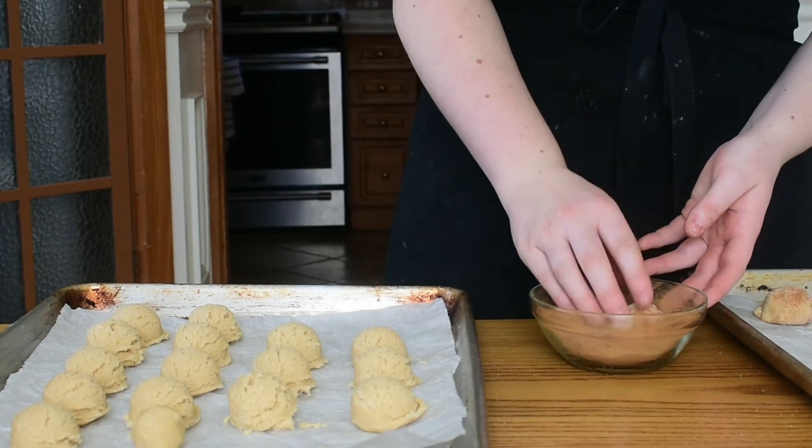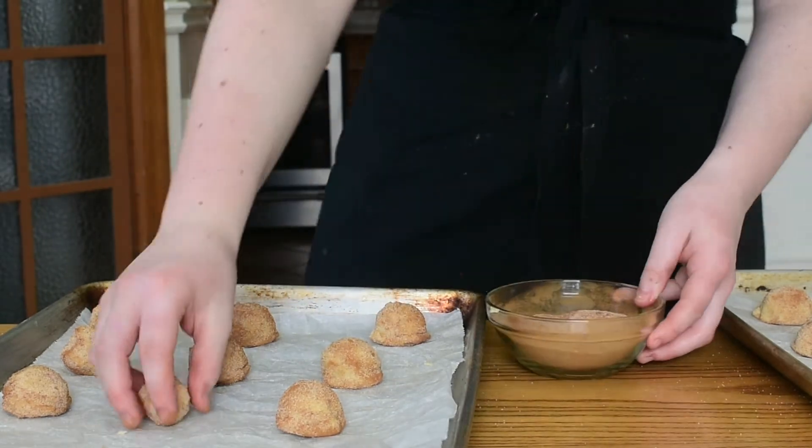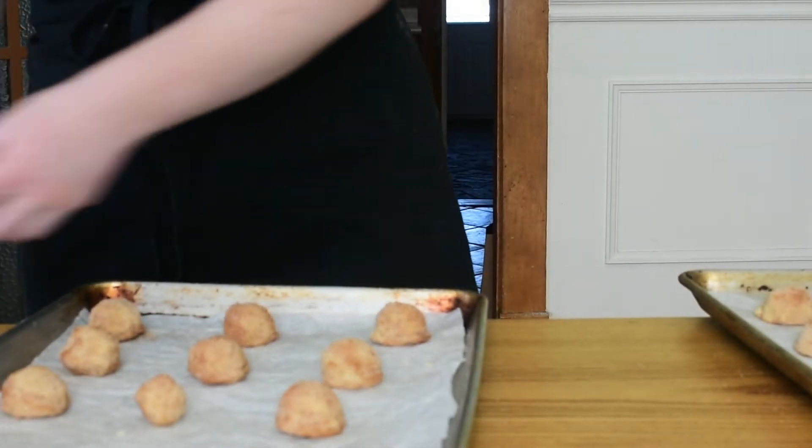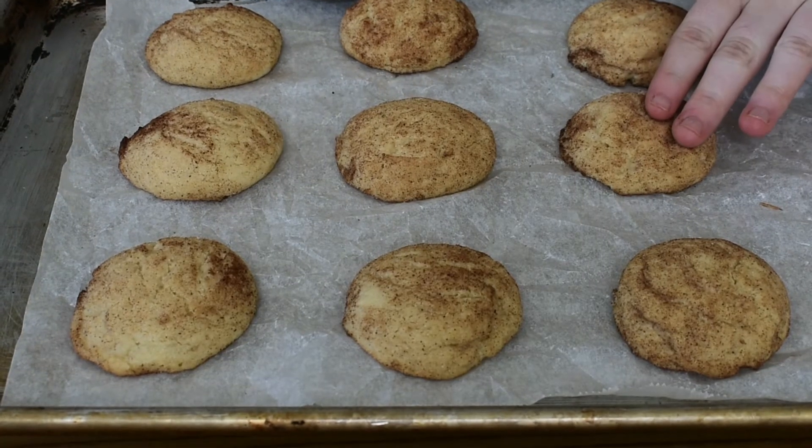Once all your cookie balls are rolled in the cinnamon sugar we can go ahead and throw them into a 350 degree oven. We are going to leave them in the oven for anywhere from about eight to ten minutes — it will change a little bit depending on your particular oven. Just leave them until the edges feel like they are completely set when you touch them. I don't like to cook them until the top is completely done, as they will continue to cook on the baking sheet after you take it out of the oven, so I like to take them out while the tops still have just a little bit of give to them.